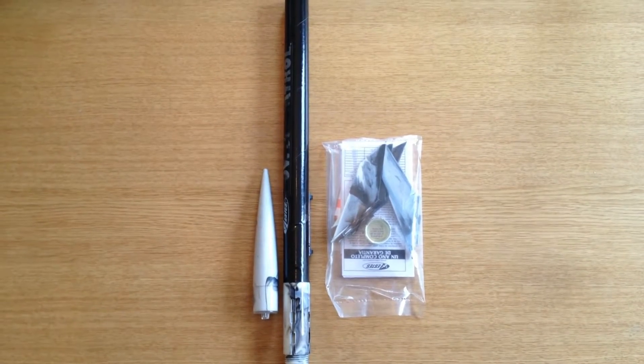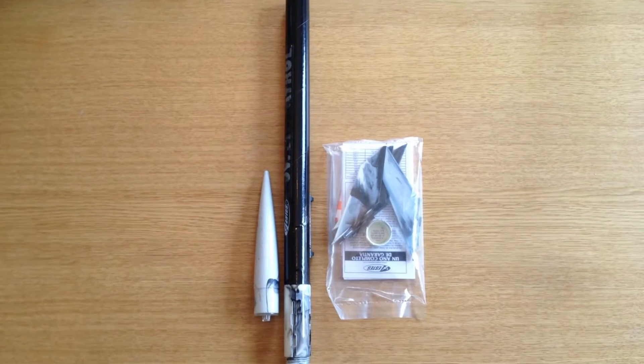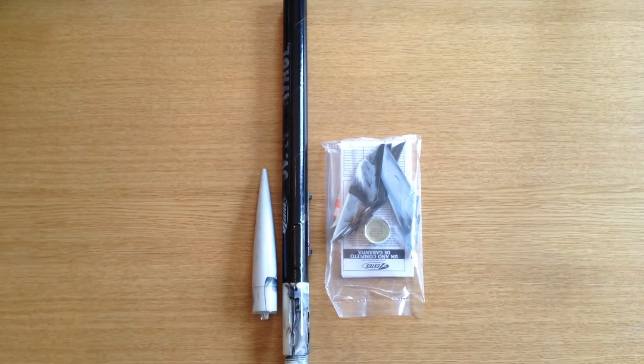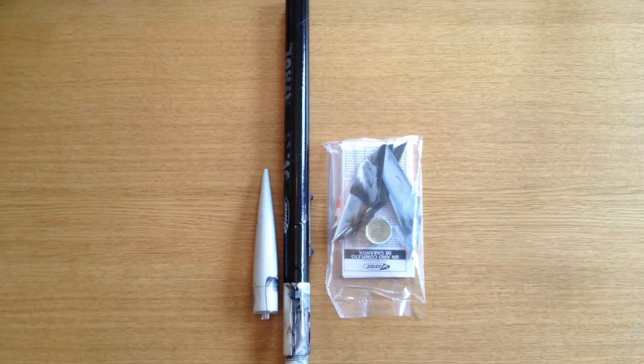I've taken everything out of the box and this is what you're presented with. It doesn't look like it should be too hard a job, so let's put it together and I'll show you the final result.